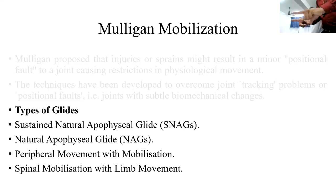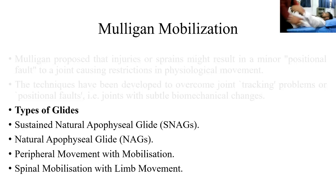For peripheral movement with mobilization of the shoulder, the patient lies at the edge of the couch. A Mulligan belt is tied around the shoulder; the therapist holds the belt with their foot and applies a caudal glide. The patient is then asked to perform lateral and medial rotation of the shoulder joint simultaneously. This is known as peripheral movement with mobilization.